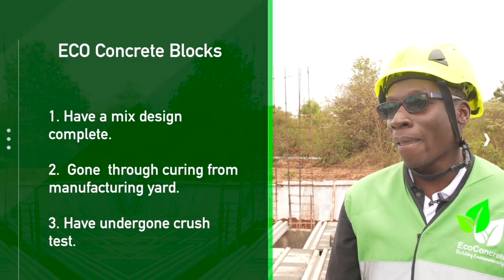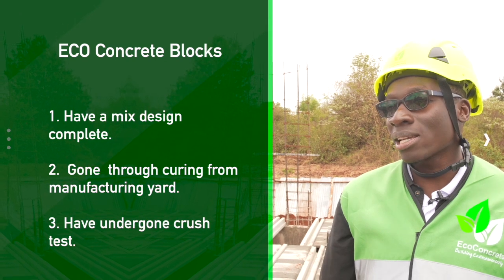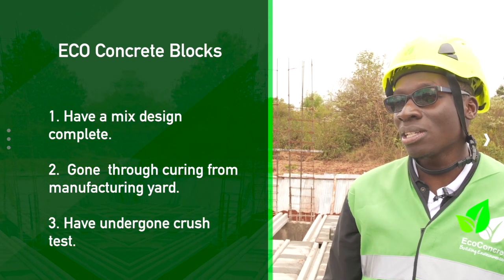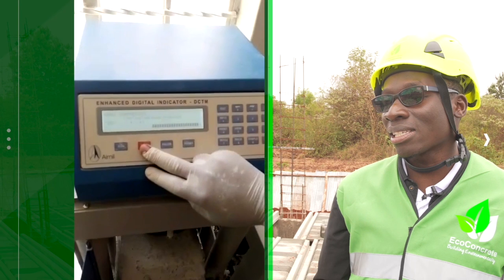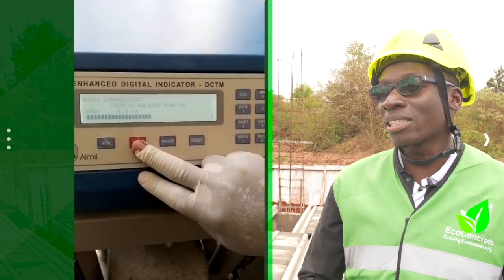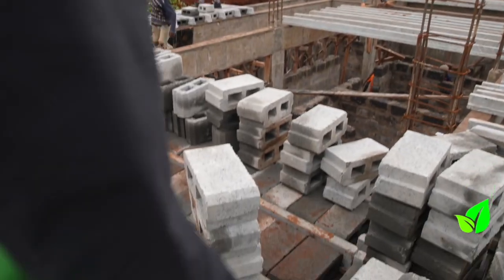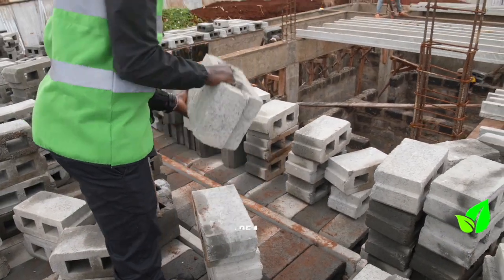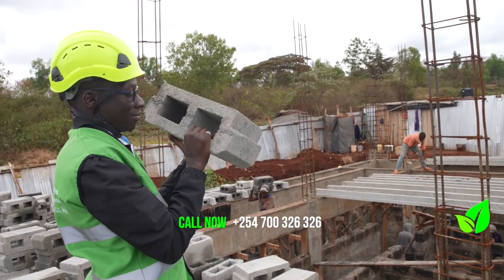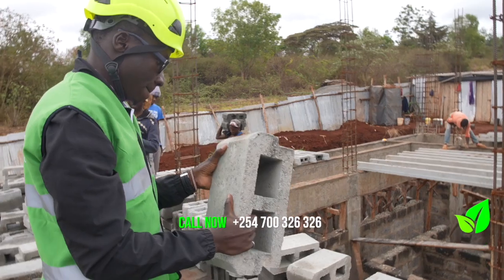By structural block, what do I mean? One, the mixed design is complete. Two, the block has attained its full curing period. And three, it has undergone crushing tests to ensure that it meets safety standards. An unstructural block poses risk to your site in that if it's not properly cured and the mixed design is not correct, it might crash while loaded.